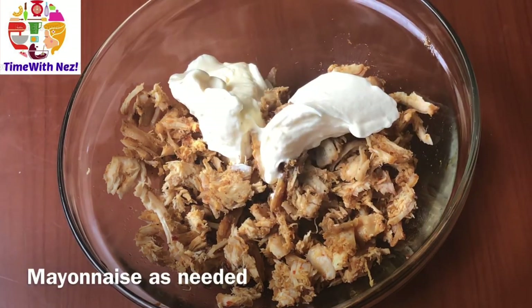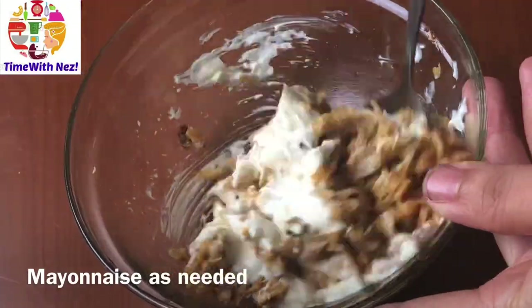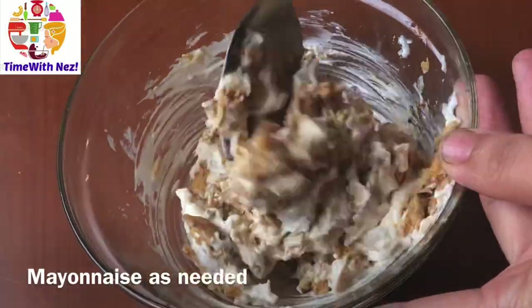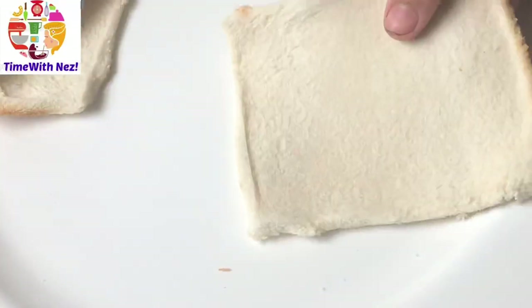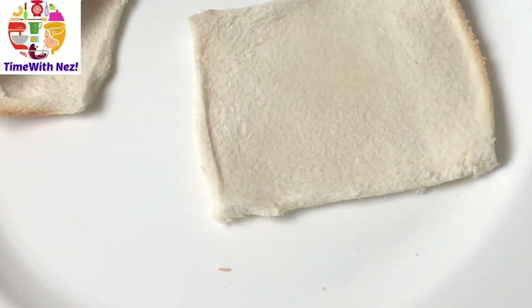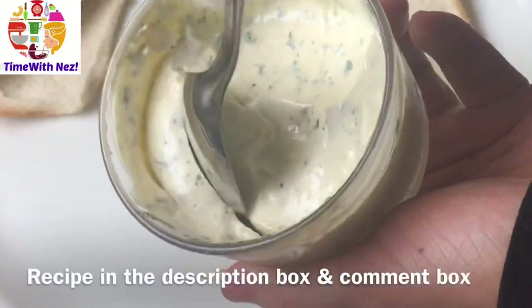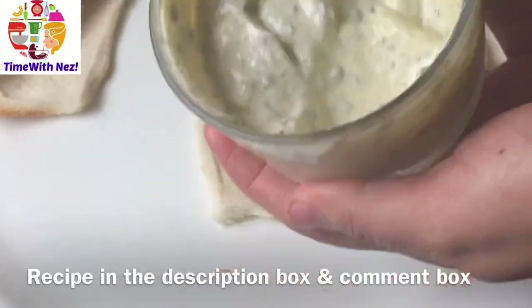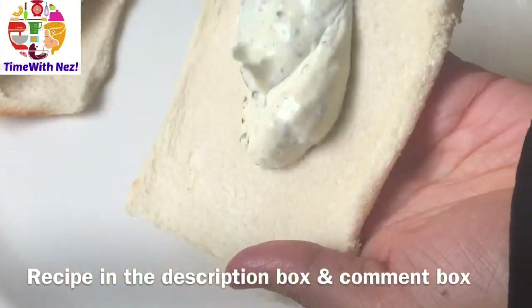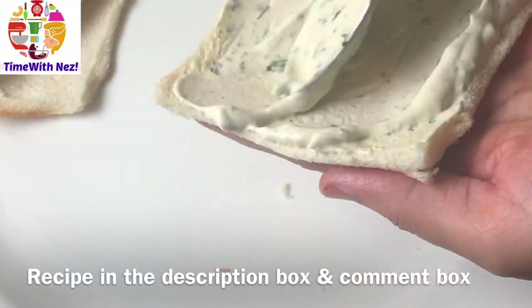We will put it in thin. I will mix the chicken and add the chicken. I will add spicy mayonnaise in this recipe. I have already uploaded this recipe in the description box and comment box.